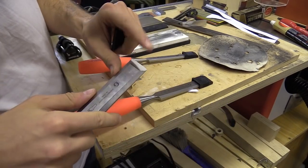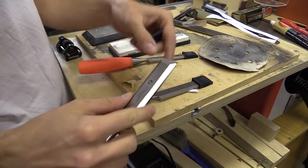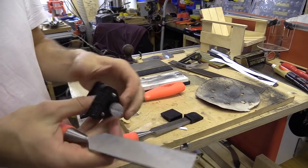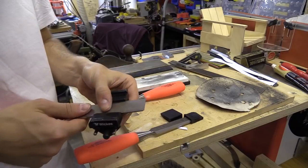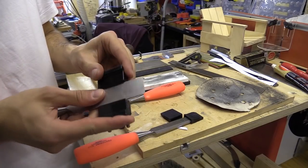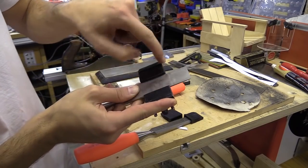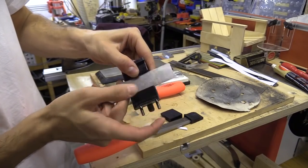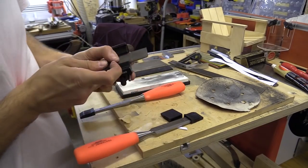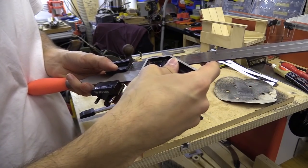So this one has the 25 degree bevel on it and I just need to do the micro bevel which is 30 degrees. To do that I'm just using this simple jig that you can buy from pretty much anywhere. Popping that in the bottom clamping jaws — you've got one flat edge here and a kind of curved section, so I'm making sure that sits nicely in there. And we're going to do that at 30mm.